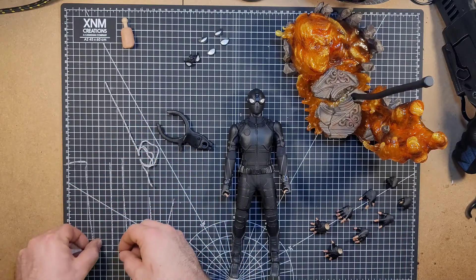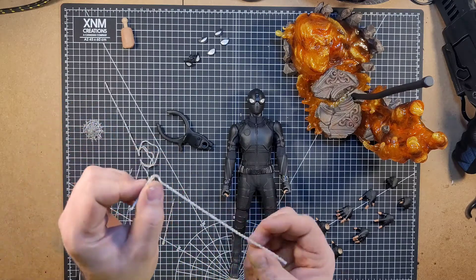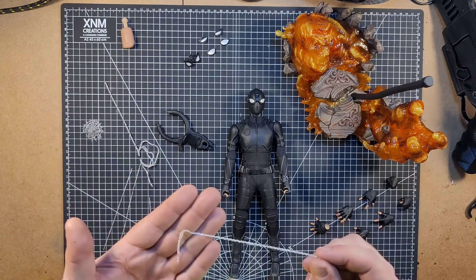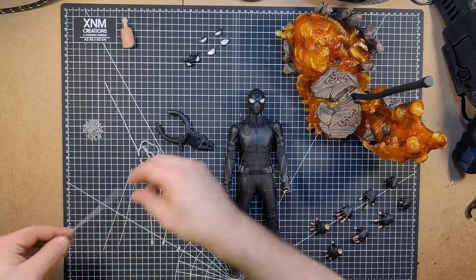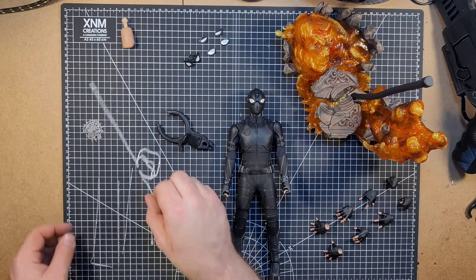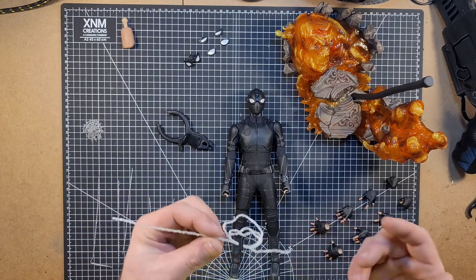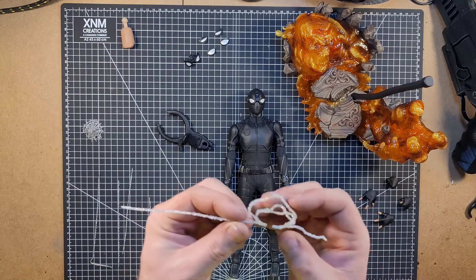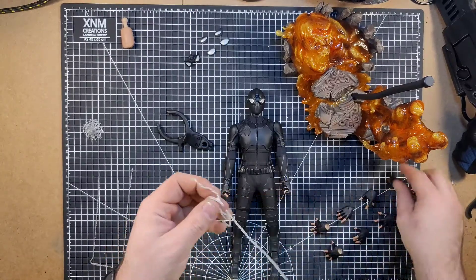And then you've got this guy right here, which I am actually not quite sure what this one is supposed to be, but it does look good. And it's clear, just like all the others, to make it more fluid, web-like. And then you've got this guy right here, which I'm not even sure what this one is, but it does look pretty cool. Probably to go into his hands, I would say.